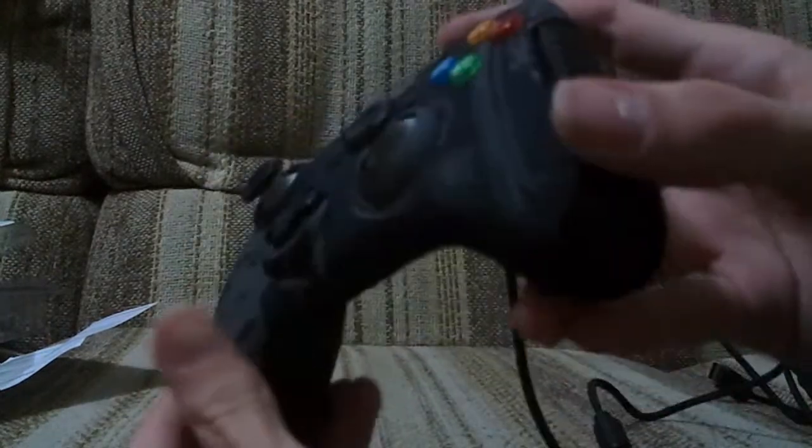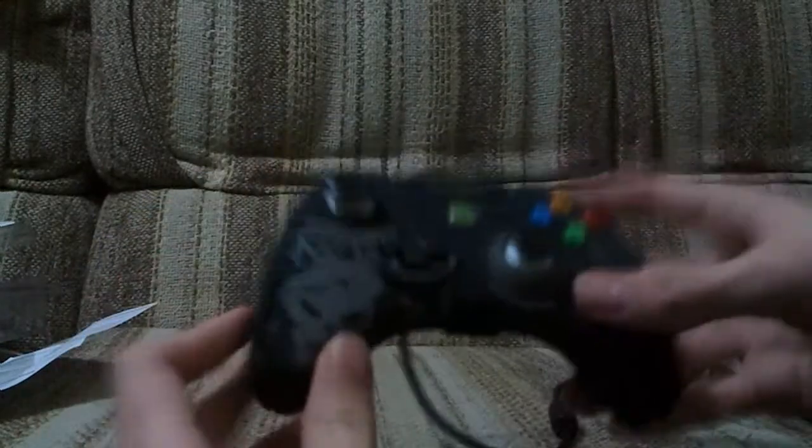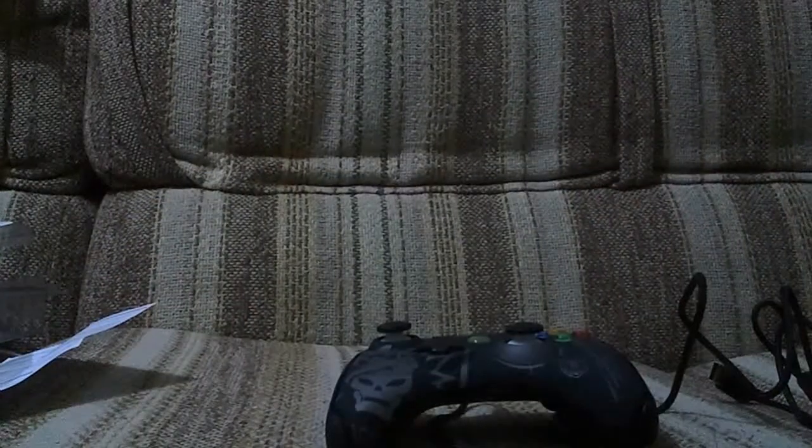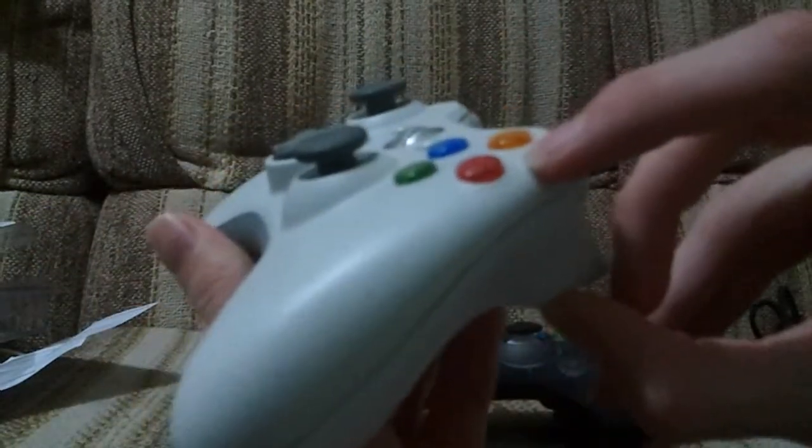Face buttons - now these are actually flat. You can see there, they're nice and flat. I actually quite prefer that. The 360 ones are sort of rounded. Here's your standard one - you can see they're definitely rounded, very rounded. So these flat ones are a nice change.